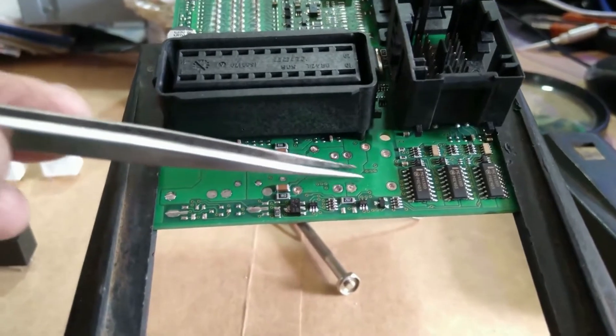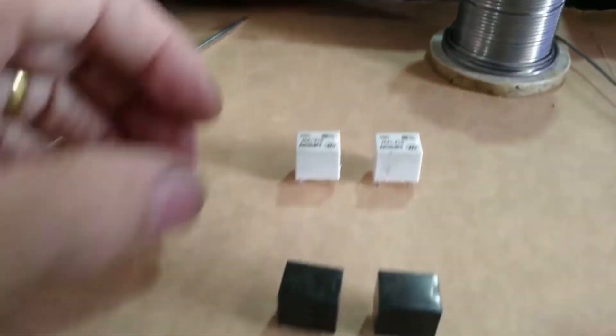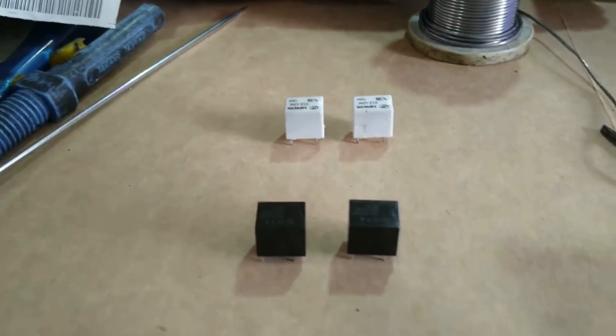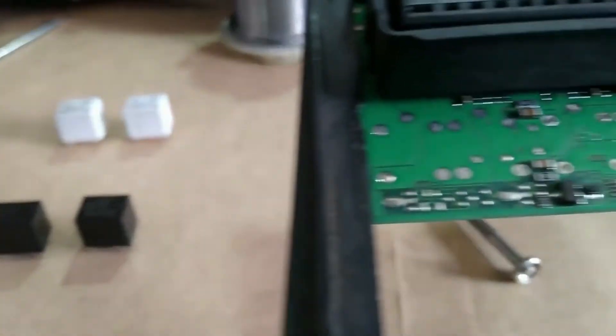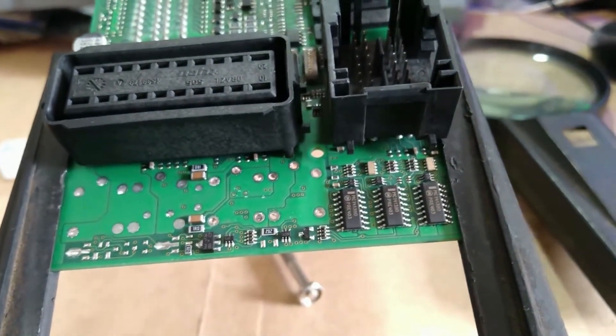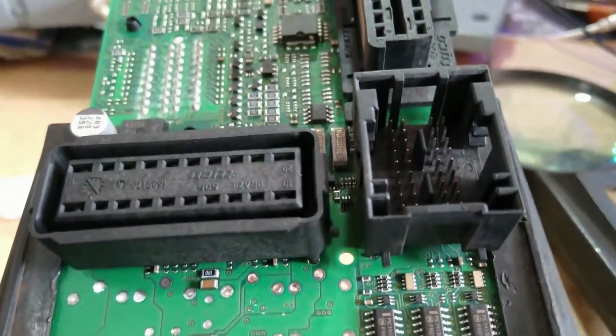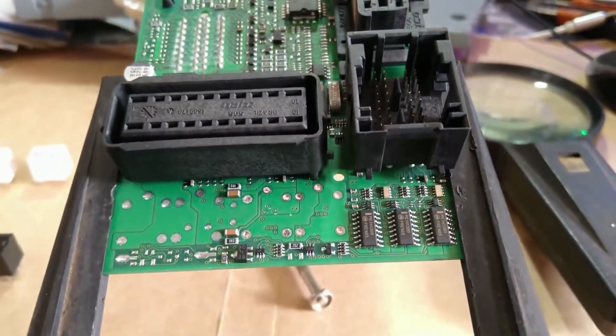Já dessoldei e retirei os dois relés daqui — são esses dois aqui. Já estou com os dois novos para colocar. Por que eu resolvi trocar os dois se um só estava com defeito? É porque muito provavelmente o segundo já está com o desgaste acentuado, e como é bem trabalhoso fazer isso aqui, aproveito e troco os dois de uma vez.